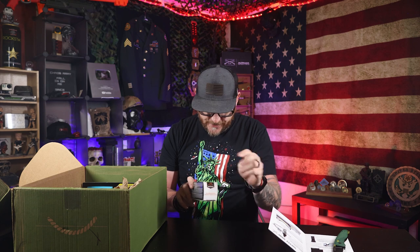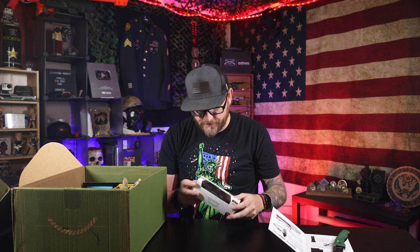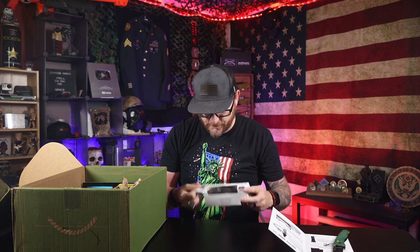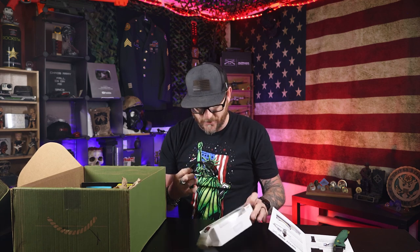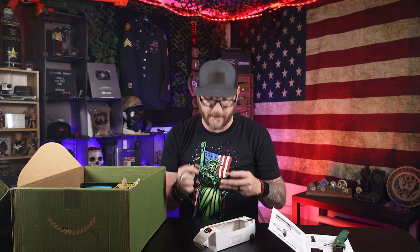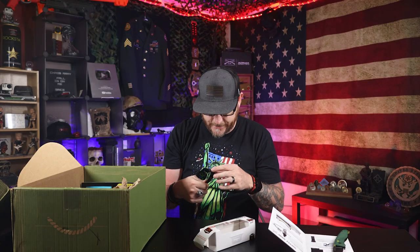Got some sweet shades — a little dusty. Got some Walkers ear pro. So sweet shades, but too bad I wear glasses. This is not going to do me a whole lot of good unless I want to be one of those weirdos who does this. How do I look? Would you judge me walking around like this? Is this cool? Cool glasses — too bad I can't actually enjoy them. They're polarized.